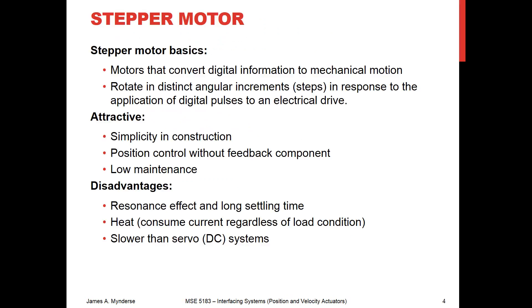First of all, how does a stepper motor work? You are going to provide to the stepper motor, or to the stepper motor driver, digital pulses, and that digital pulse is going to trigger a rotation through a small increment — and that is what we're going to call a step. So for as many pulses as you send it, you're going to get that many steps, which means that you know exactly how far you've rotated.